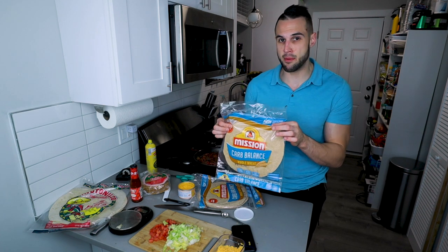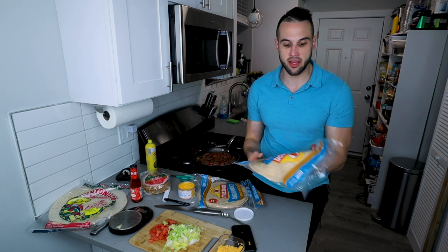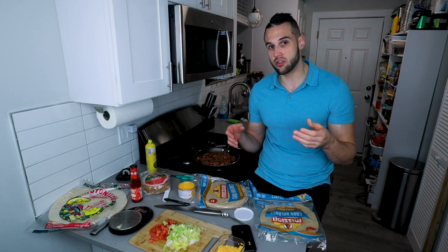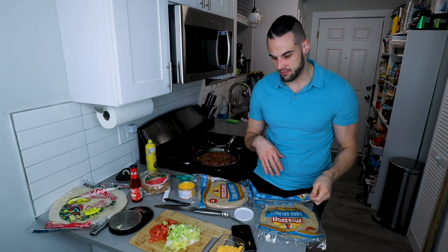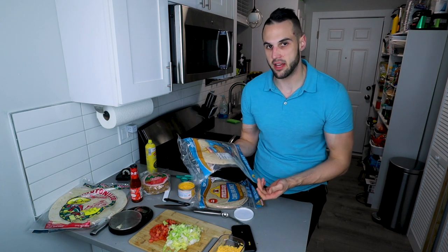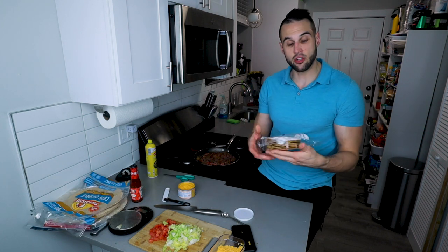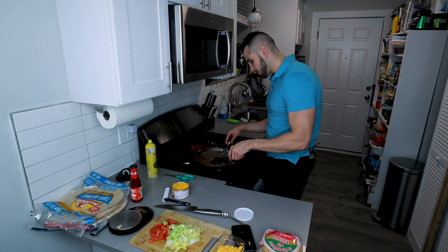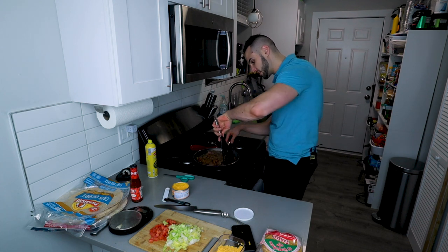Moving on to the tortillas we're going to use: Mission Carb Balance. I saw people recommending these in the comments of Remington's video and I was surprised he didn't use them — I've been using these for years. There's literally 110 calories in a full tortilla, with six grams of fat, 30 carbs with 25 from fiber, and nine grams of protein. This is a real anabolic tortilla. And then our tostadas — the meat is almost done, so I'm moving the pink pieces toward the middle where the flame is.